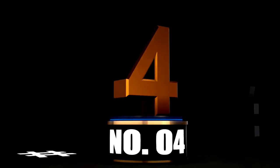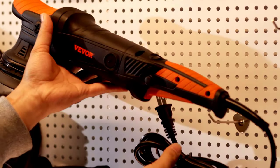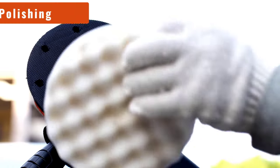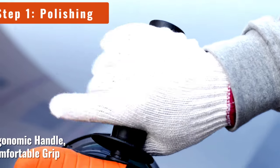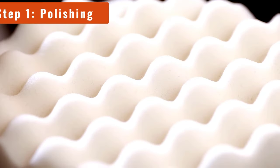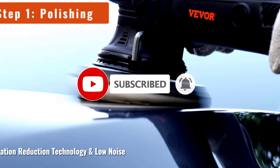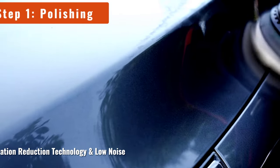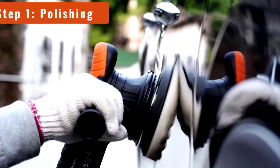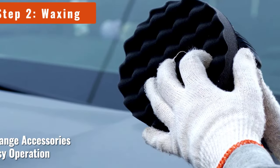At Number 4: Vever Cordless Buffer Polisher — Buff anytime, anywhere. Tired of being tethered to a power outlet while you polish your car? Say goodbye to cords and hello to freedom with the Vever Cordless Buffer Polisher. Equipped with two 2.0Ah batteries, this 6-inch random orbital polisher lets you take your detailing game on the road. It comes with six variable speeds maxing out at 5,200 RPM. It's lightweight and easy to handle, so your arms won't feel like you've just spent hours lifting weights at the gym.